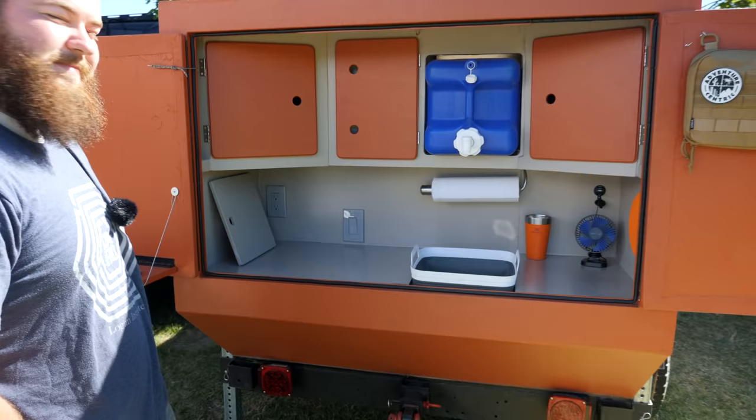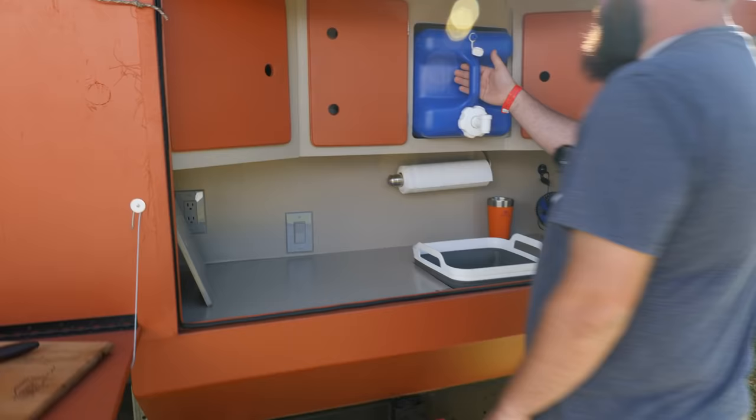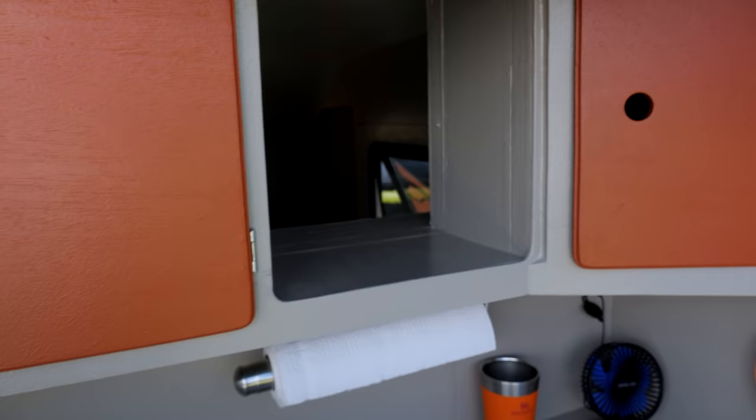Another thing — with the water, if you pull it out, now you've got a pass-through window into the cab. Oh, I love this. So if you want to wake up early and cook your wife some breakfast — breakfast in bed — you just hand it across.